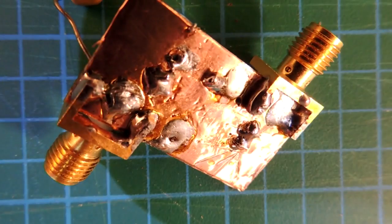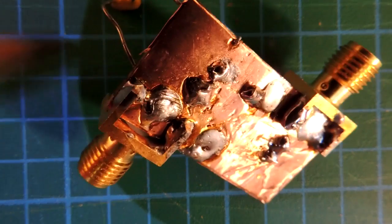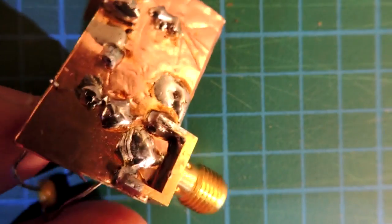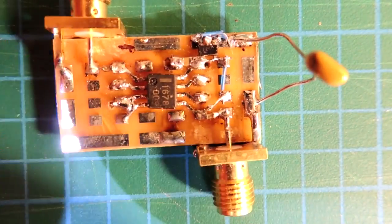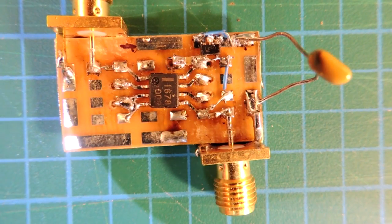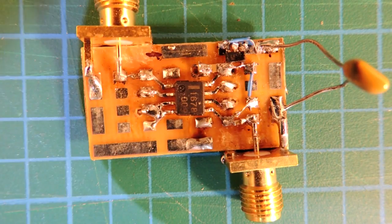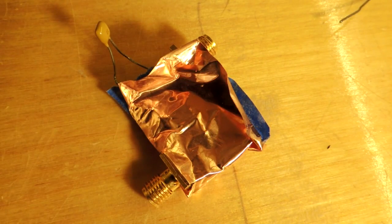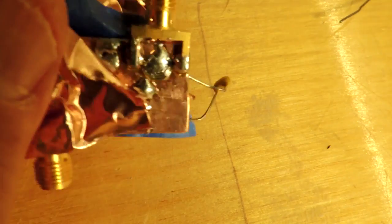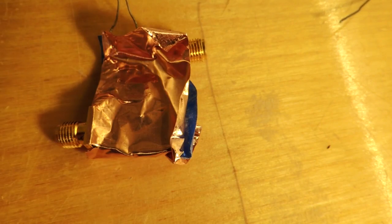I'll flip around to the back to show the ground plane. The ground plane is providing a couple of benefits: shielding and also a low impedance path for all the grounds. I didn't need to do any cutouts — I was worried I might have to cut out the plane on the back, but the frequencies are low enough. So this is a very typical way of getting a circuit to work in the RF domain with really short paths and a ground plane. I have copper tape on both sides of the board, forming essentially an RF shield. It doesn't look very pretty but it's actually quite effective.